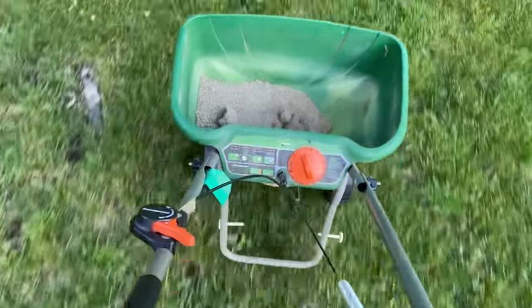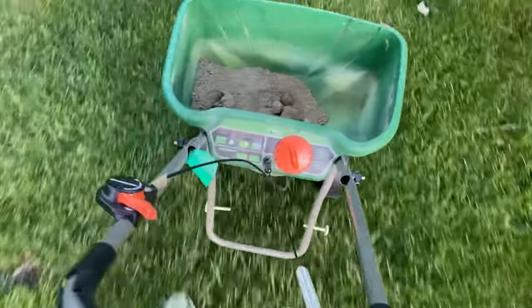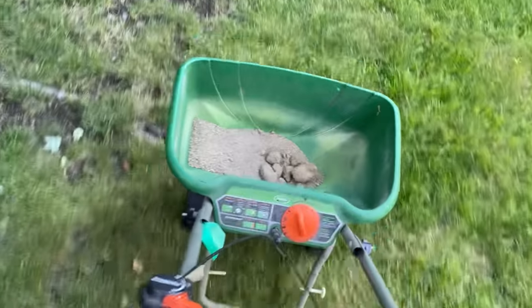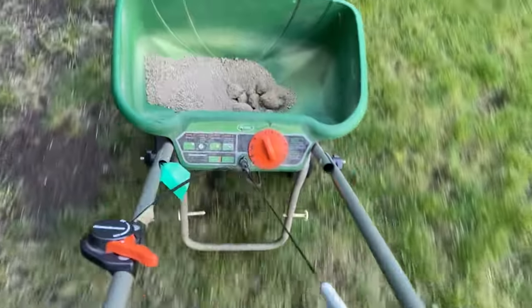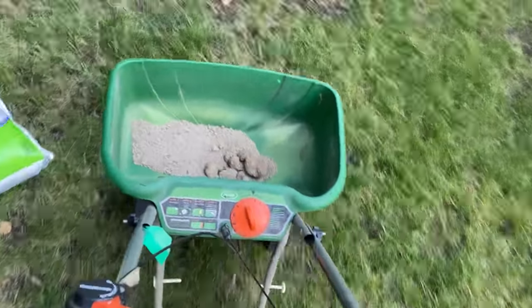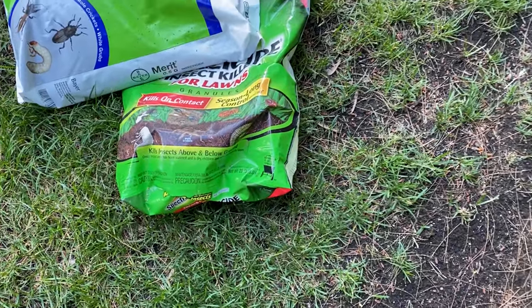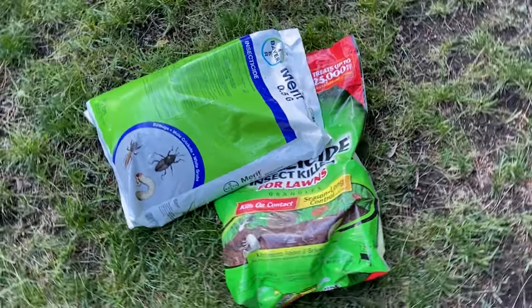All right, we just finished with the front on the Triazone side and I did go with setting three and a half. I do have a little product left. My yard — front, back, and sides — is about 17,000 square feet, and the bag is 20 pounds. This does go on fairly light, but I always say you're better off to have a little left than to not have enough. Next we're going to work on the Merit.